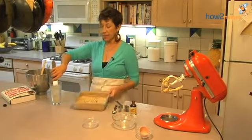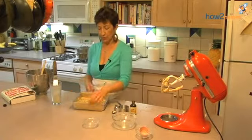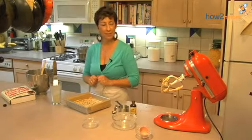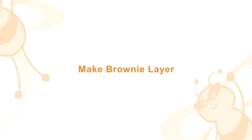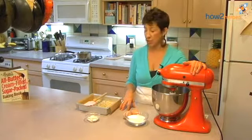There. And now we're going to make the fudgy chocolate brownie that's going to sit atop this. Now we're ready for our brownie fudge layer.